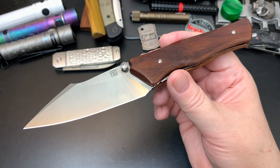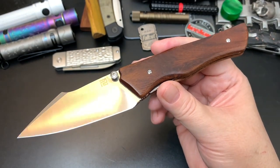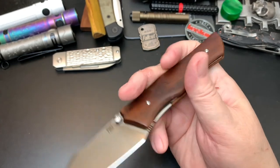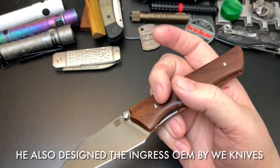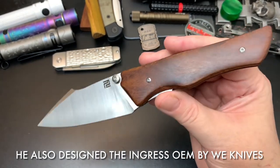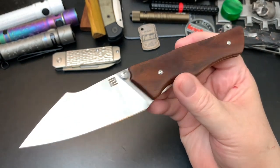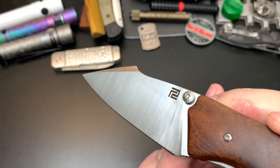It was designed by Nick Rogers. I should have researched what other knives he's designed — if I find anything during editing I'll put it on screen. I don't know if this is his first design, but it's a really interesting one. You can probably see it — though my lighting is pretty weird right now.